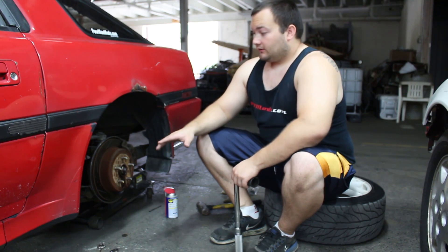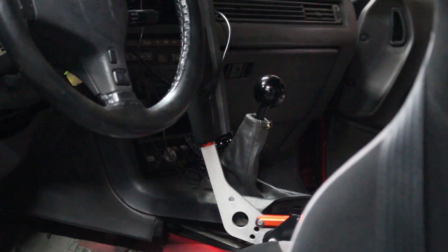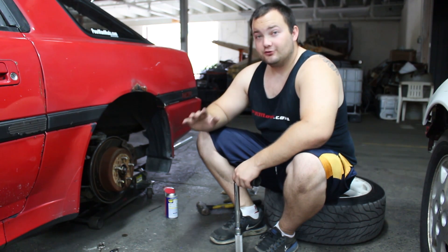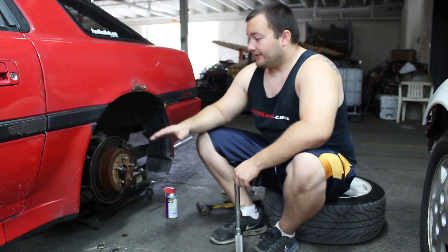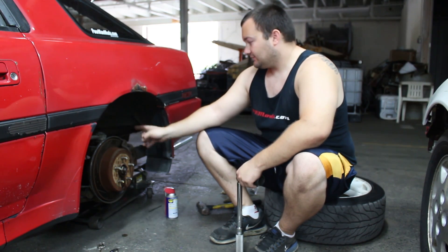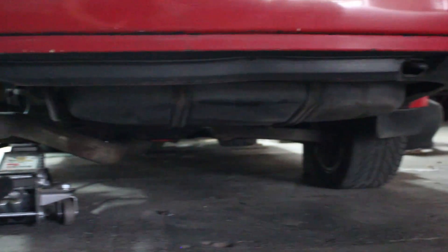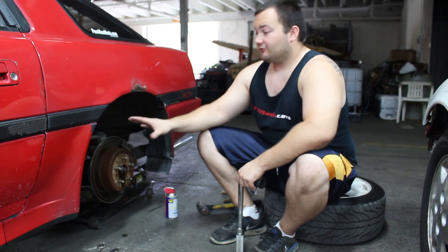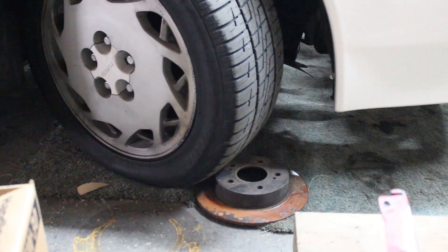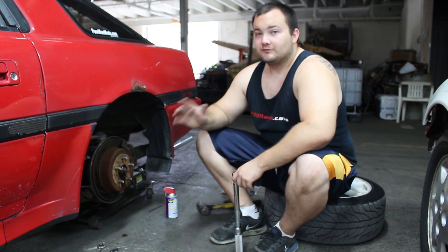First, make sure the car is in neutral — not in gear. Then jack up one of the rear wheels. In this case we're doing the driver's side, with a jack under the control arm. The other wheel stays on the ground, and you want to make sure all the other wheels are chocked — you don't want the car rolling across the floor.